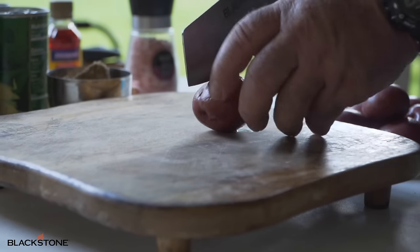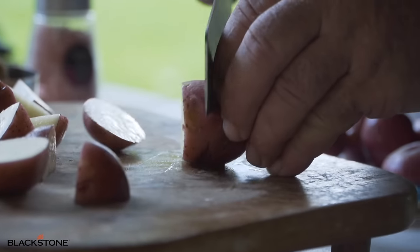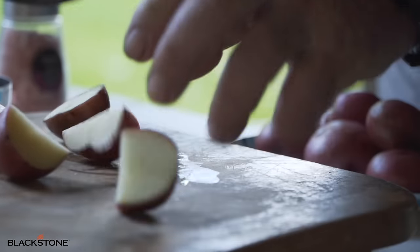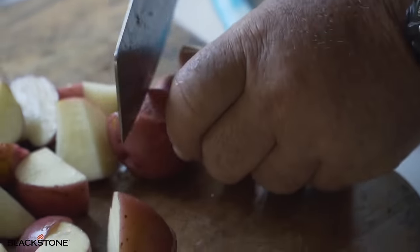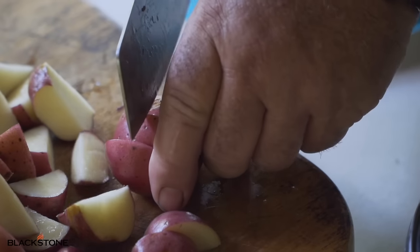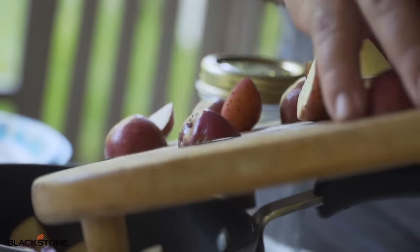Alright y'all, the potatoes take the longest to cook, so we're going to get started with these. We're going to start cutting these boogers up right now. I like to cut them like this and leave the peelings on — the peelings make it good. I can remember digging these out of the ground with my grandma, grandpa and them. As soon as you dig them out, bring them inside and cook them up — that's what they used to call new potatoes. Alright, we've got our potatoes cut up.